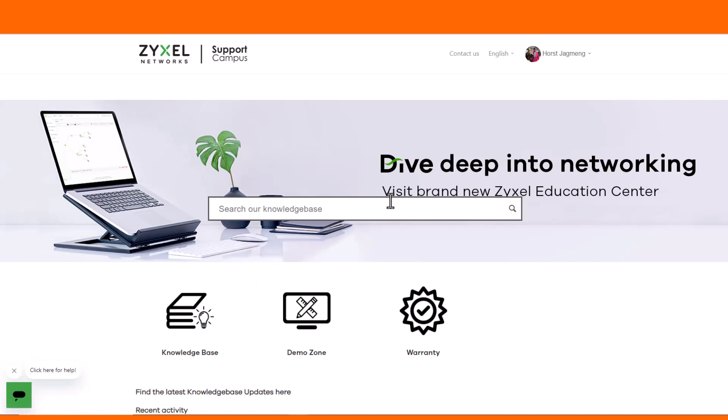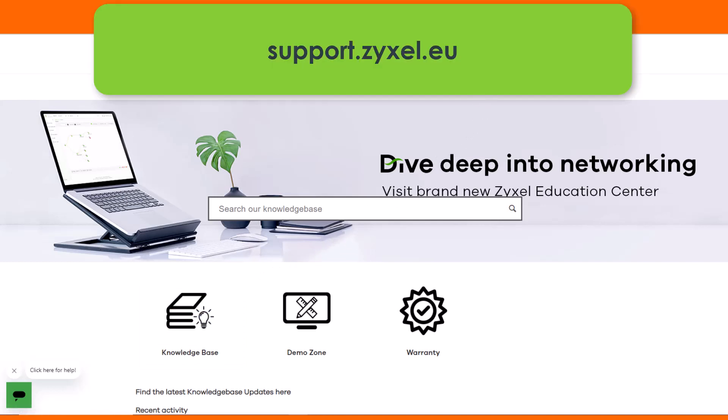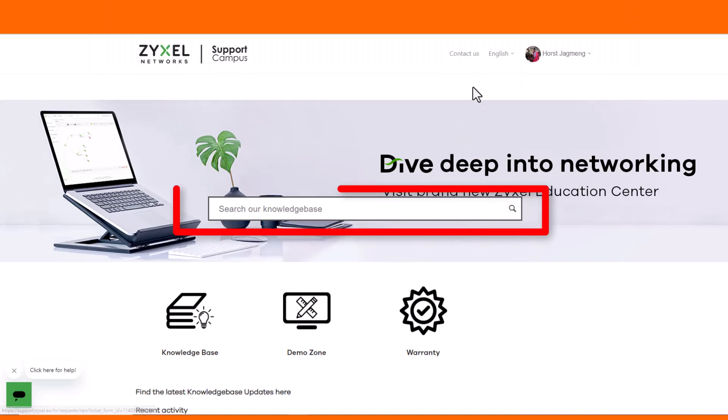You can find more than 700 help documents in different languages and contact our support team. You can also put your question down in the comment section.